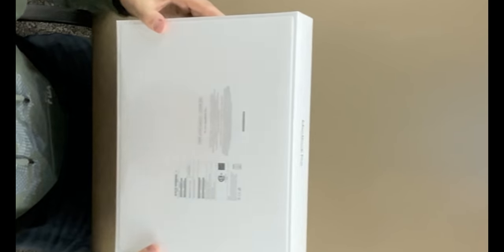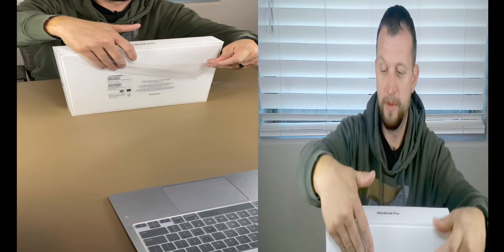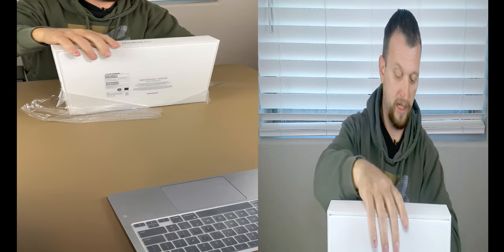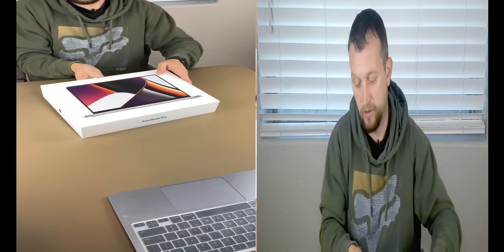This is the 14-inch, 16 gig, 512 gig SSD — the very base model. If you were to buy the MacBook Pro in its base form, this is what you're going to get. There's also a 16-inch model. It has a flap on top we're going to peel back — it's got a cool picture and logo on the front, clean box.